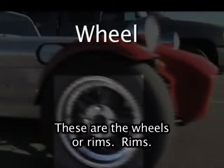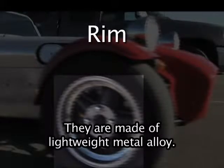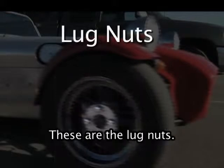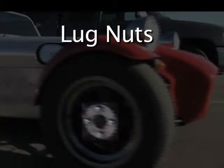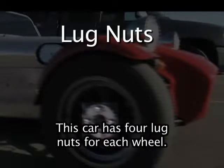These are the wheels or rims. They are made of lightweight metal alloy. These are the lug nuts. The lug nuts keep the wheels on the car. This car has 4 lug nuts for each wheel.